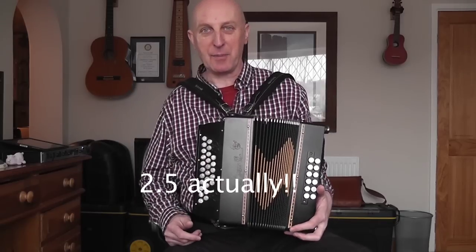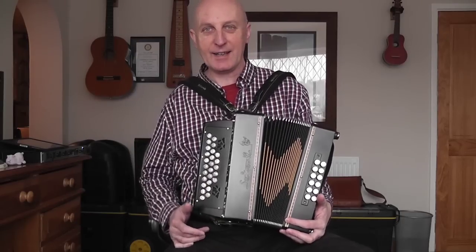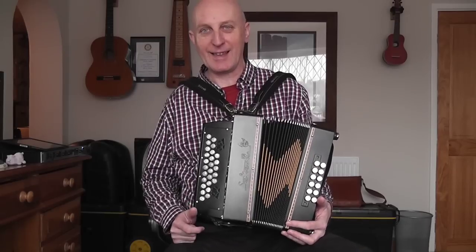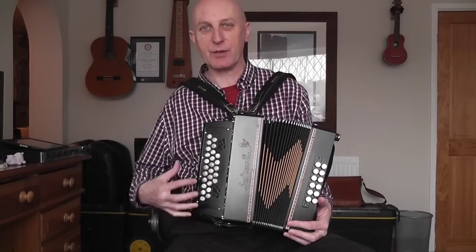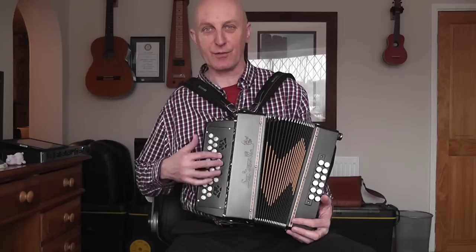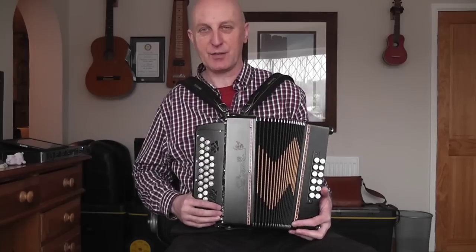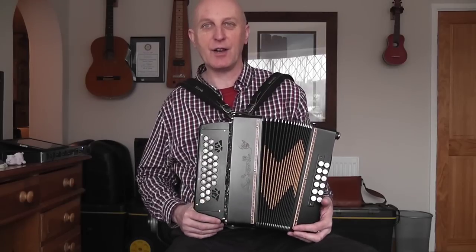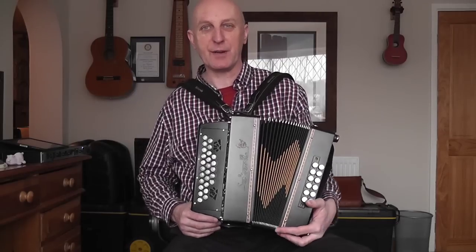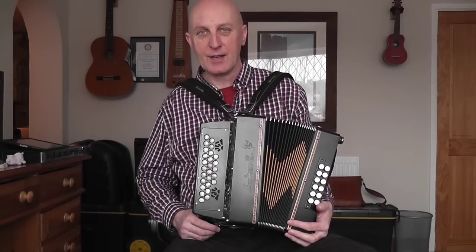It's a bit of a beast — I call it the beast. It's a brilliant instrument, but it's caused me a few problems in that I wanted to play on this because of all the extra notes available on this 0.5 row, this sort of half row here, to save a lot of inning and outing. But of course I had to really sort of go back and learn the piece from scratch.